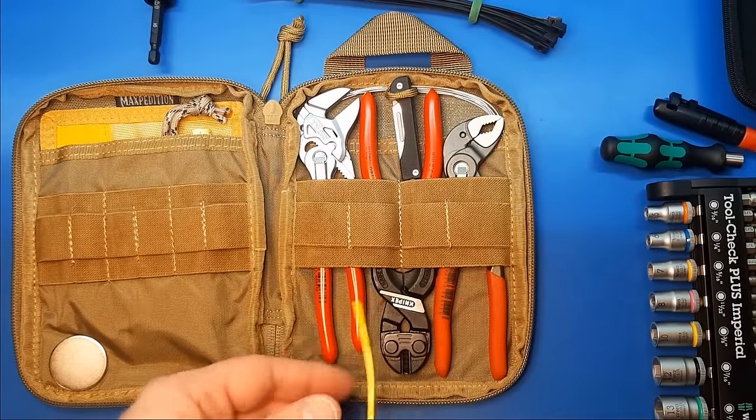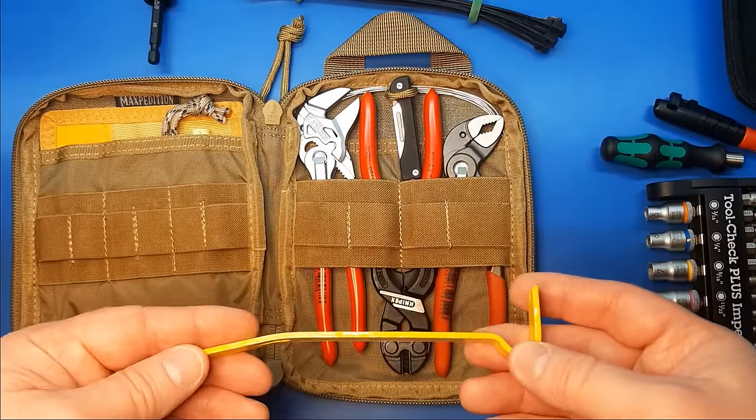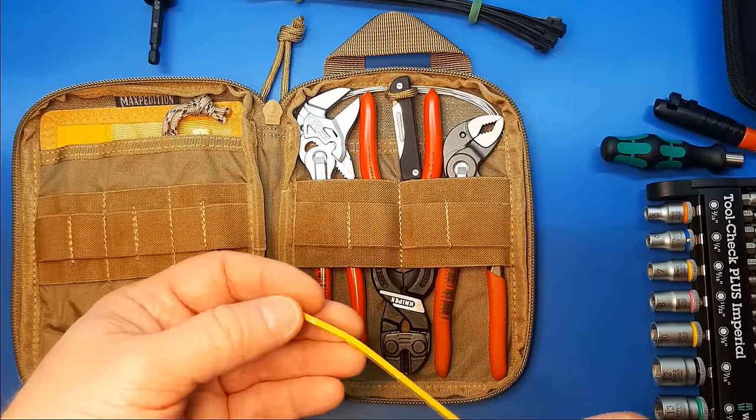Next up, just a little mini pry bar. This is one of a set of three Stanley Wonder Bars — this is the smallest one. I just wanted a small pry bar for general utility.